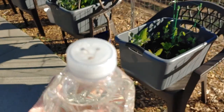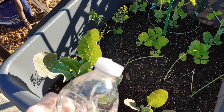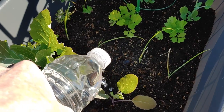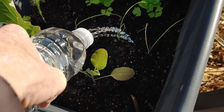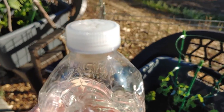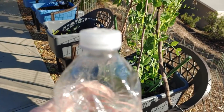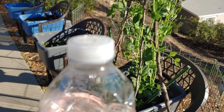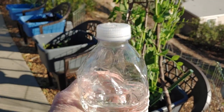I'll show you how easy this is. It just dribbles the right amount. I can squeeze it and get it exactly where I want it to. I have all those nice watering tools and I think a water bottle does best.